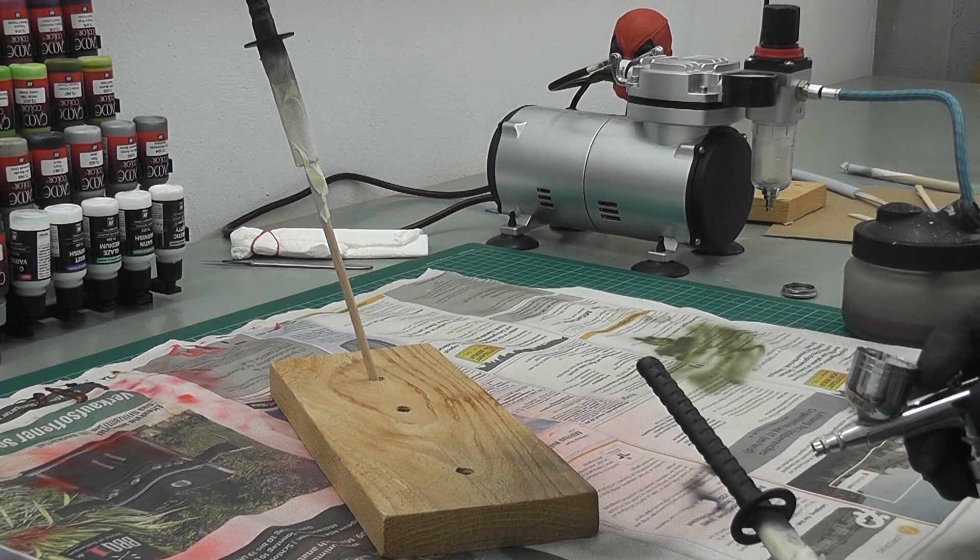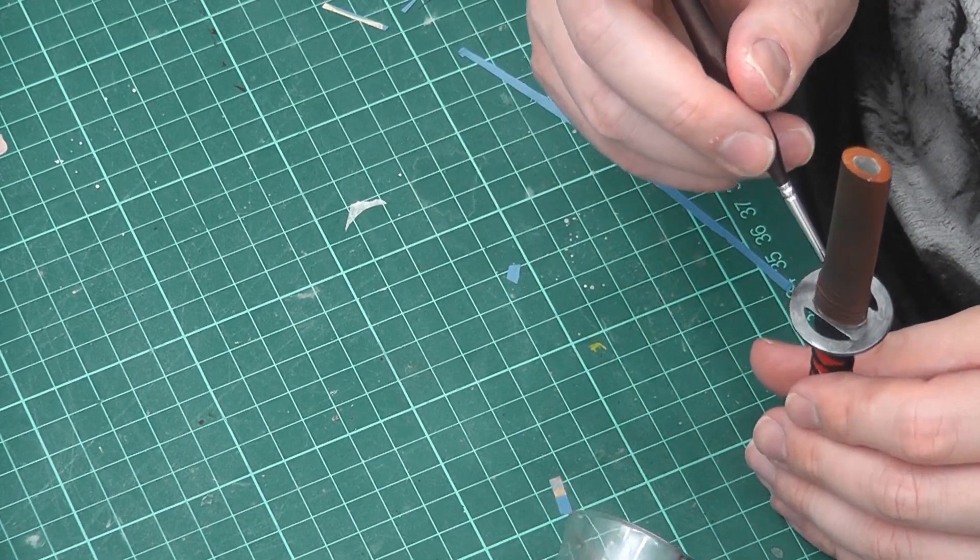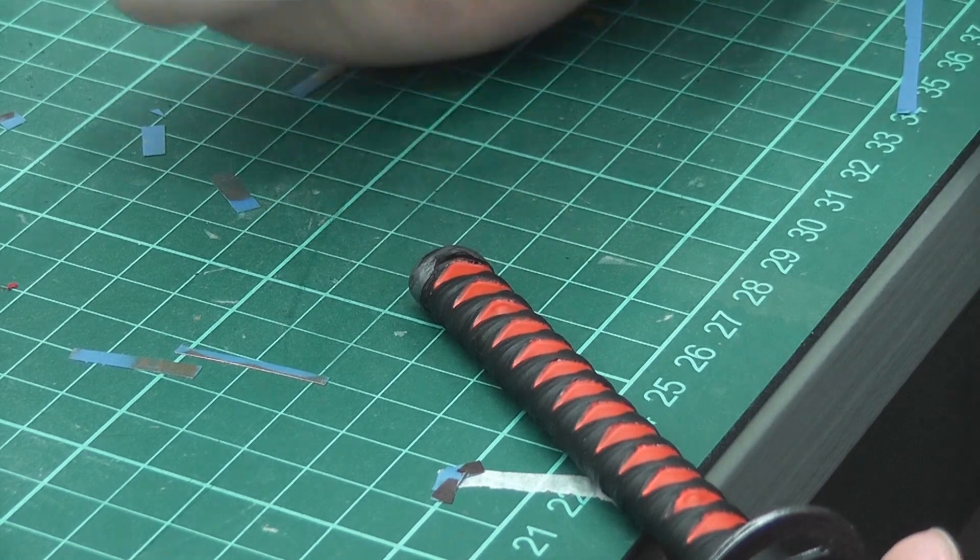The sword handles were painted black, the cross guards with gunmetal, and then I added details to the sword handles with red.